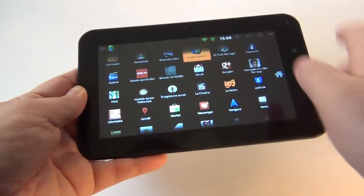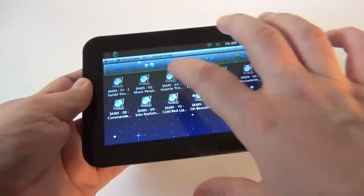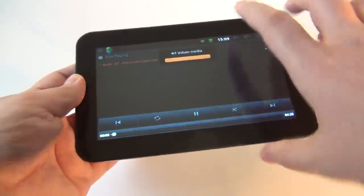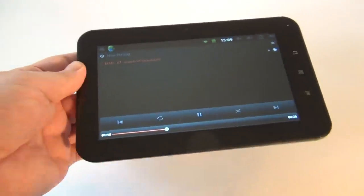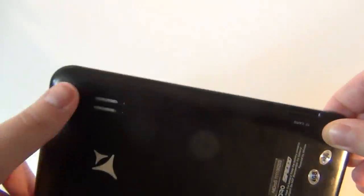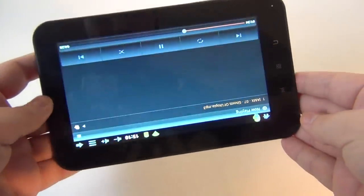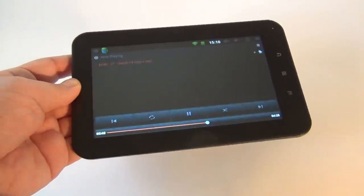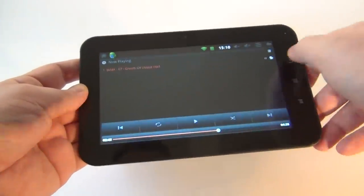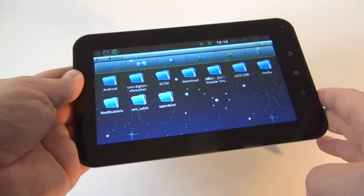Let's use the file explorer to find some music and see how it behaves. Let's play an IMX song — Ghost of Utopia. As you can see the speaker, the volume is reasonably good. I should mention that you'll sometimes fail when pressing these buttons numerous times.